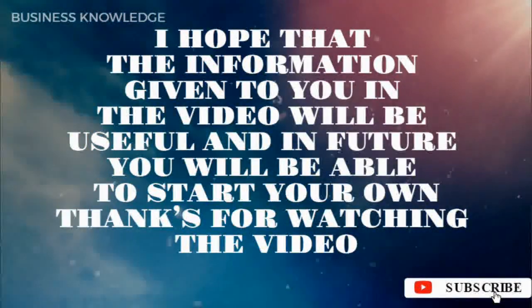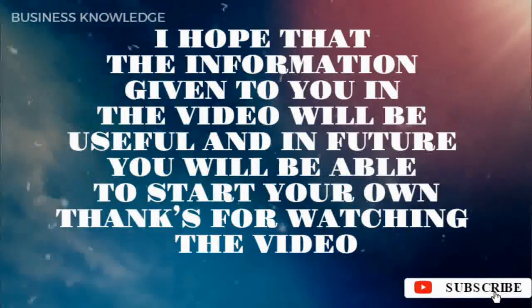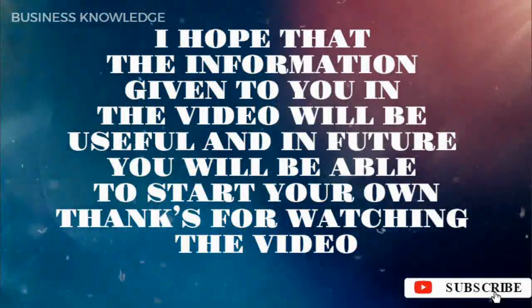I hope that the information given to you in the video will be useful and in future you will be able to start your own business. Thanks for watching the video.